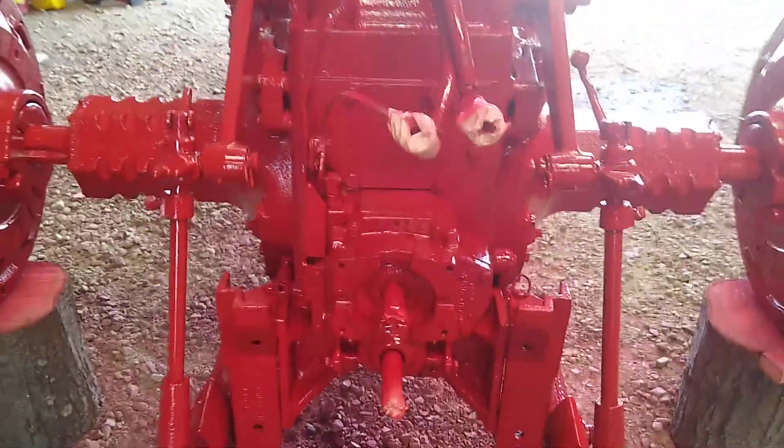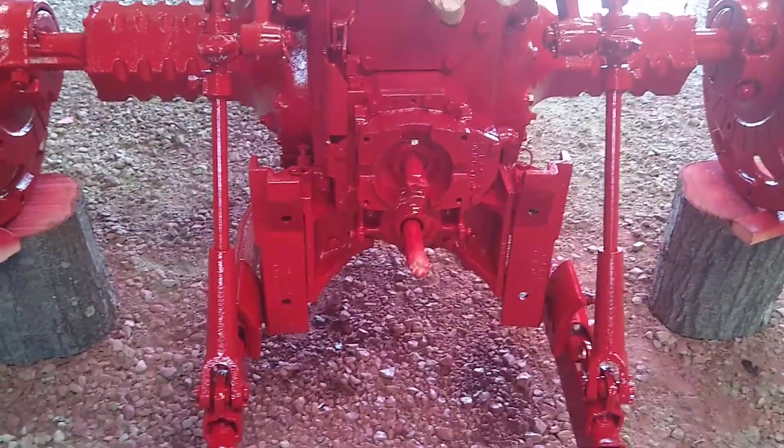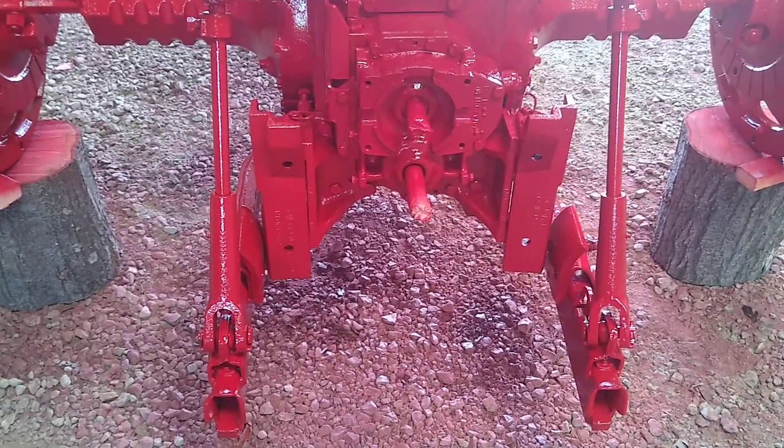I do got to get a new seat yet. I'm going to paint the seat stand and everything. It was originally black, so it's going to be black. The exhaust is black.